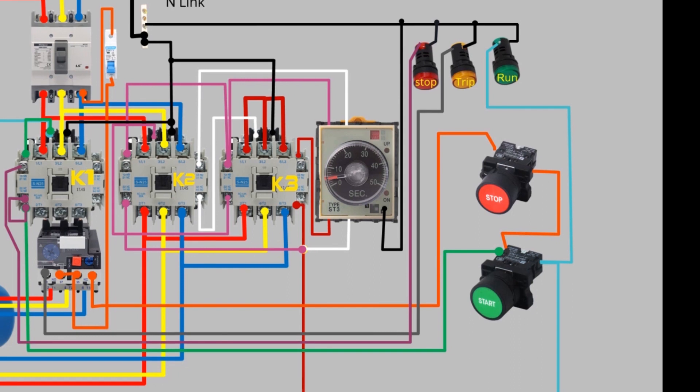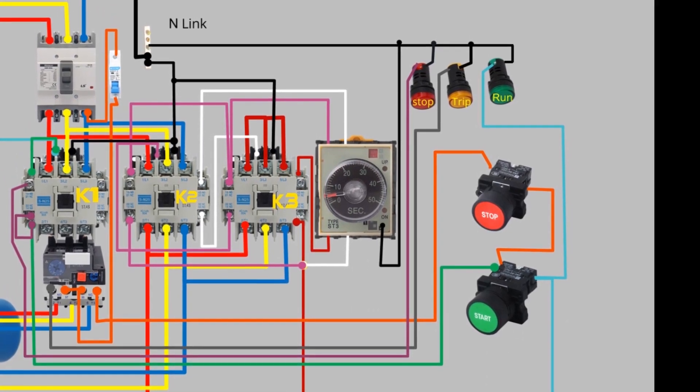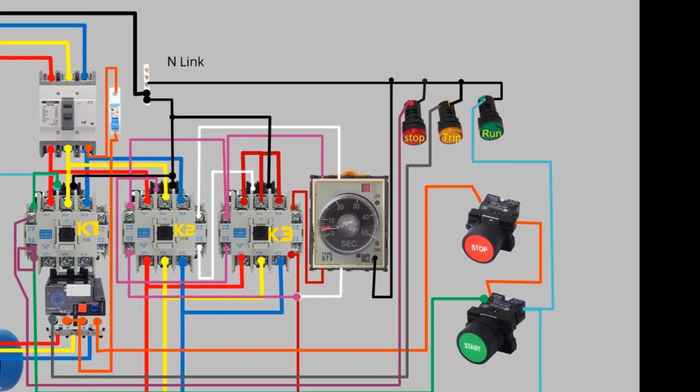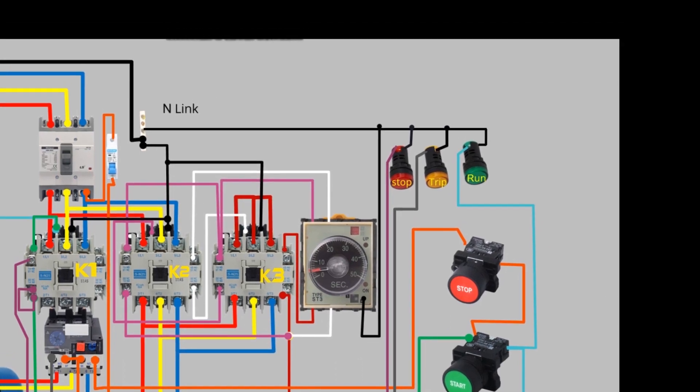Once the motor has reached a certain speed, the contactors are switched to the delta configuration, which provides full voltage to the motor windings. This transition happens automatically and within a few seconds, making it a reliable and efficient way of starting motors.